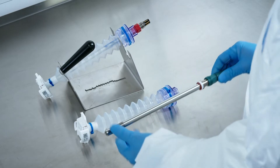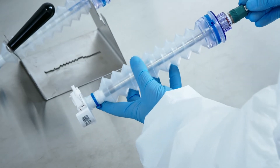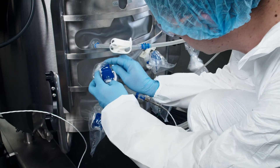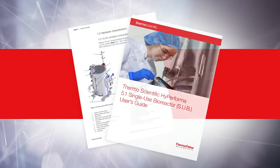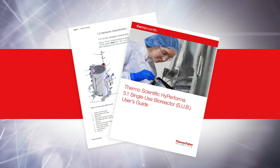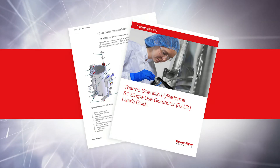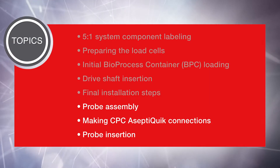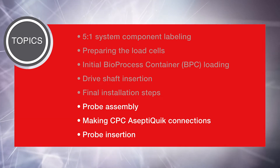This video is part three of three videos that cover setup and installation topics related to the Hyperforma 5-to-1 single-use bioreactor or SUB. It is based on the Thermo Scientific Hyperforma 5-to-1 SUB user's guide. Please refer to the user's guide for detailed instructions. Topics covered are also applicable to Thermo Scientific Hyperforma 2-to-1 SUBs, unless otherwise noted. In this video we will cover the following topics: probe assembly, making CPC aseptic quick connections, and probe insertion.